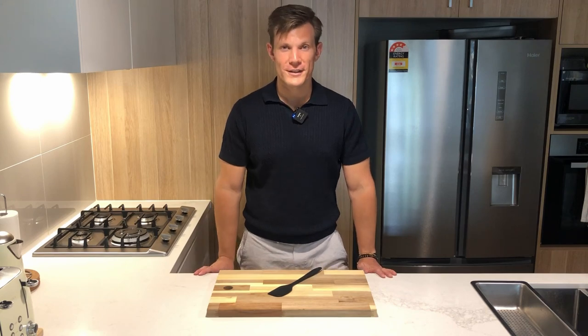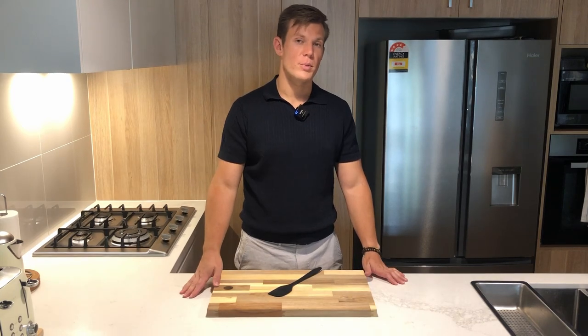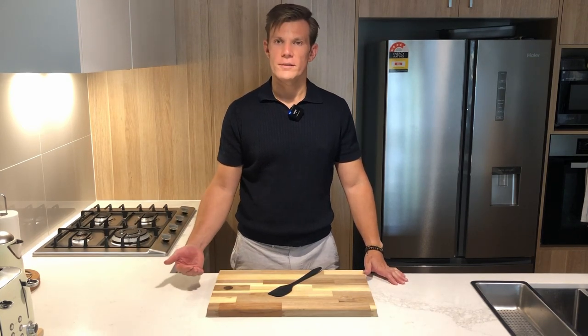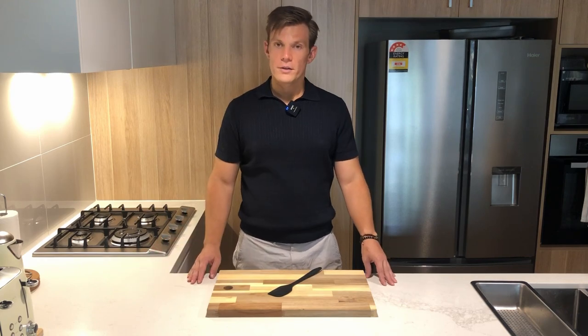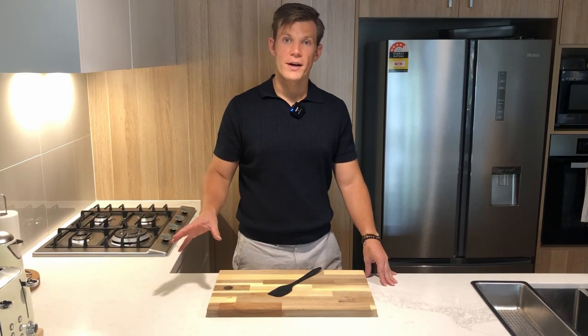This dish will be all of those things. We're going to make something of a lean burrito bowl — chicken mince or turkey mince, you pick. We're going to put a pico de gallo on top and then a Greek yogurt dressing. It's going to be high in protein, low in calories, and delicious. I'm going to show you how to meal prep four servings of this — you can do five pretty easily if you divide it by five.